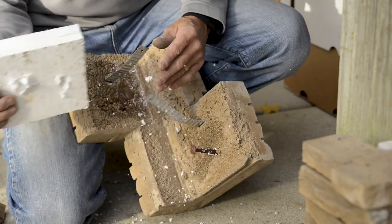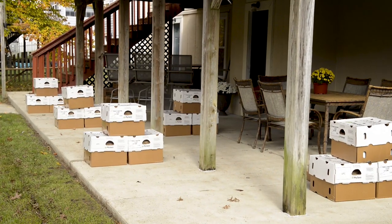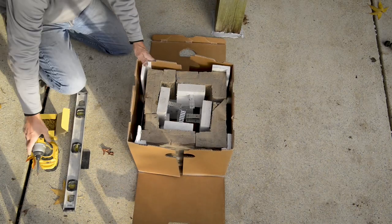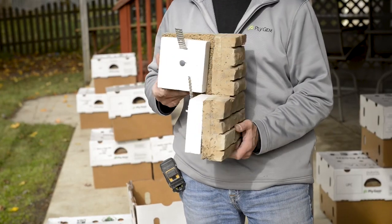Plygem's Easy Column Wrap design will wrap around any 4-inch by 4-inch or 6-inch by 6-inch post. Also, if you remove the foam inside the stone sections, you can wrap it around an 8-inch by 8-inch post. Durata Easy Column Wrap comes in easy 1-foot sections that fasten at 2 mechanical points. These sections, when wrapped around a post, measure 14 inches square. Packaging is one section per box that contains 4 pieces.